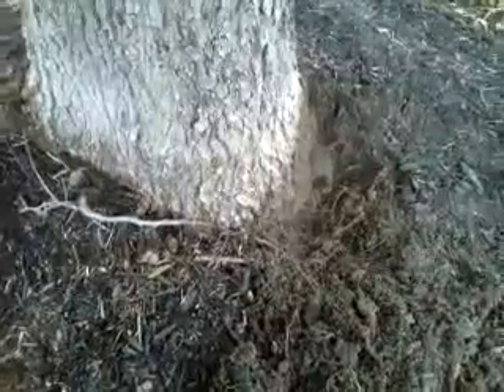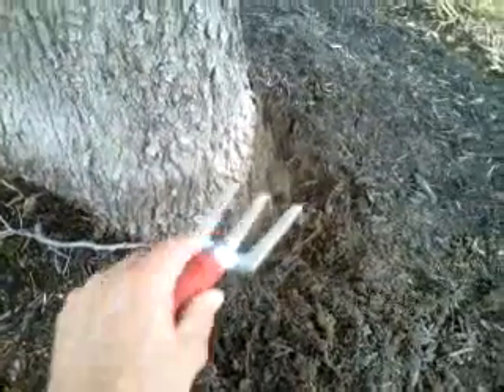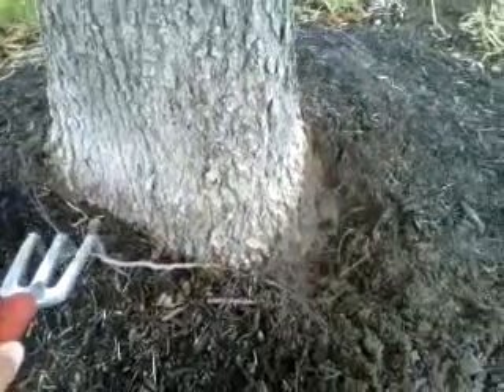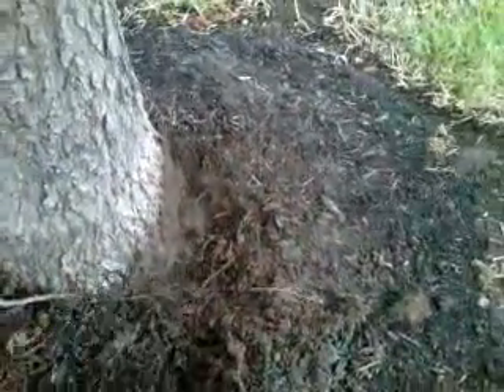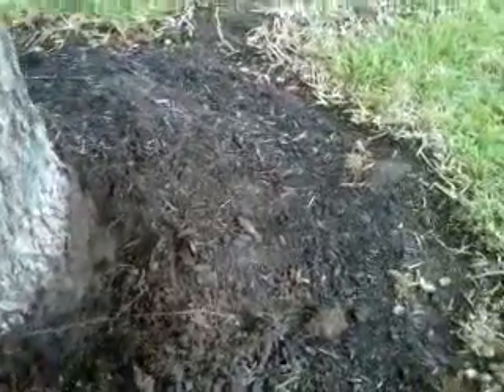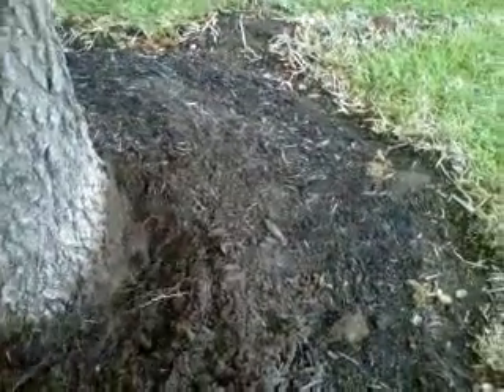The first question, before we excavate — and you can see that I have excavated a little bit here on the right — is why is there a root here at all? The natural soil line is down here. So why, as I excavate, do I find all these roots, including this one which was above grade?